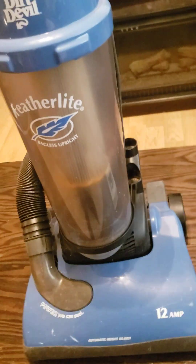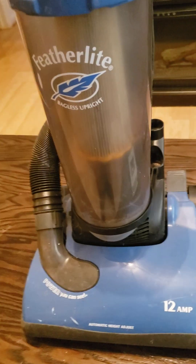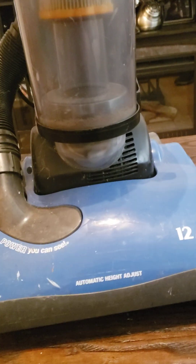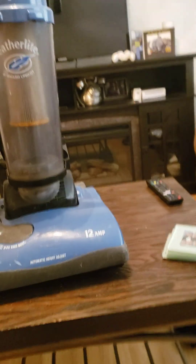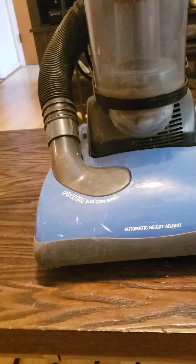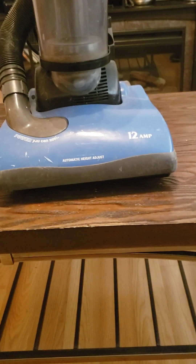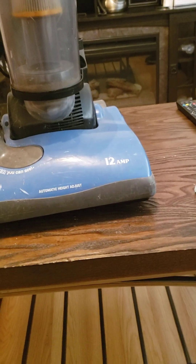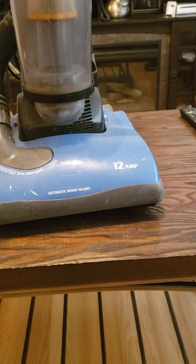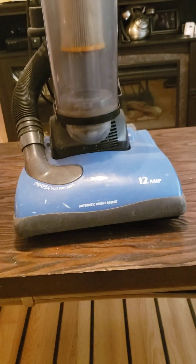It's missing the hose and a couple of attachments that I need to get my hands on. I put two zip ties on this thing until I start using it again. This is a 12-amp motor.